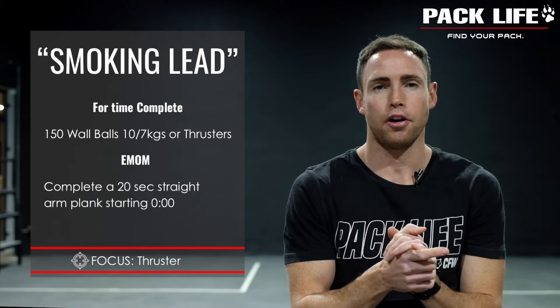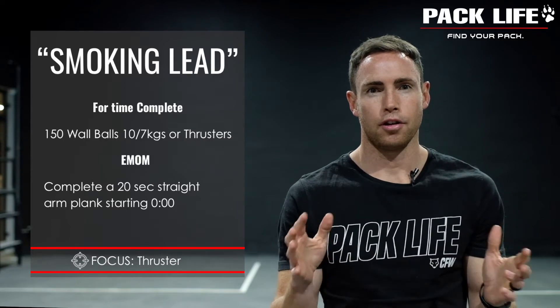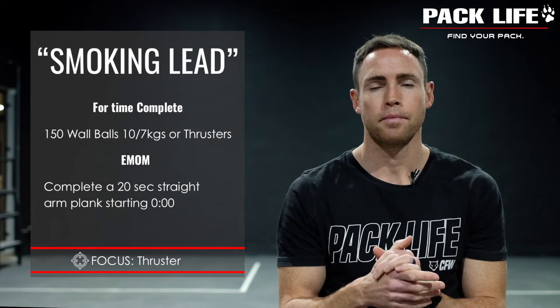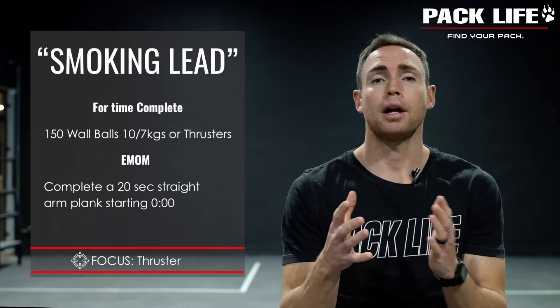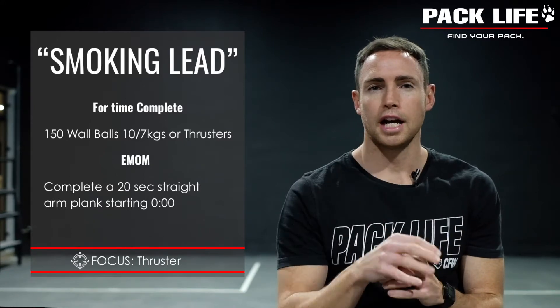We're doing the workout named Karen, which traditionally is 150 wall balls for time. Now, a lot of you guys don't have wall balls at home — some of you do, in which case you can definitely use those today — but for those who don't, we're going to be doing dumbbell or kettlebell thrusters, either double hand or single hand.